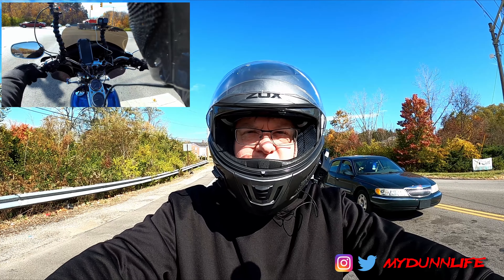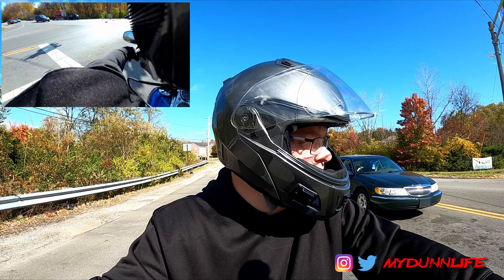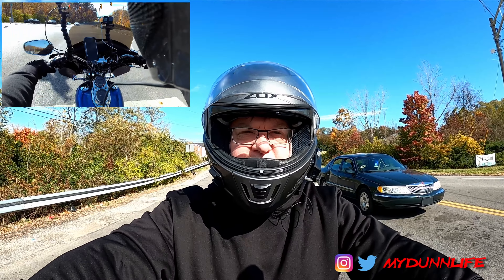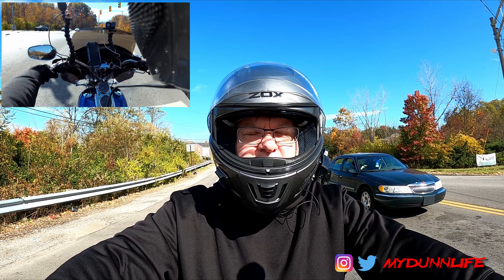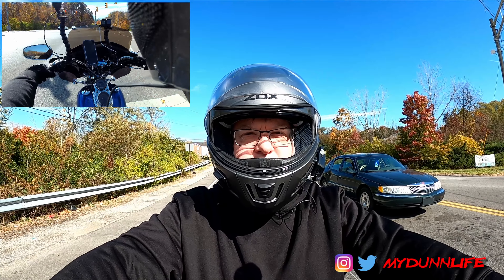Anybody that knows, I'm a bit of a fair weather rider. It gets below 60 degrees and I'm not too interested in riding. We're out, not far from my house actually. I wanted to show off some beautiful foliage from the southern Ohio area.